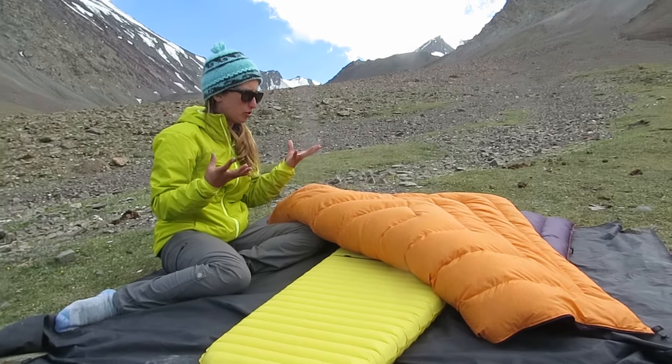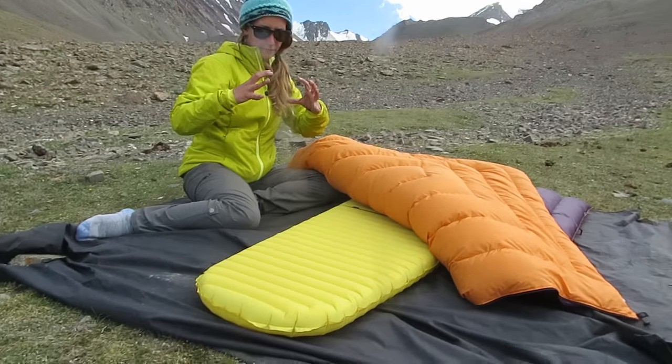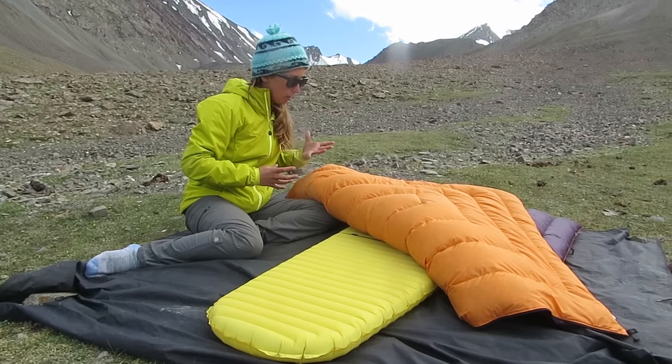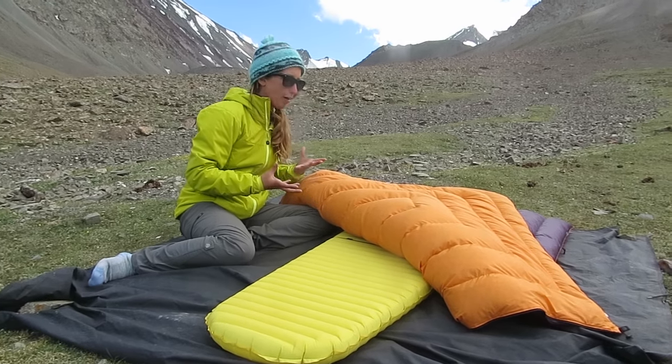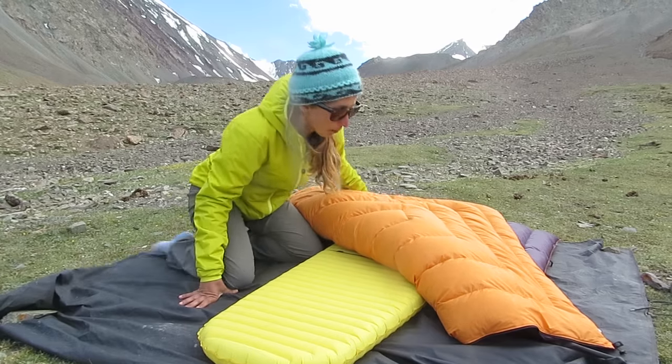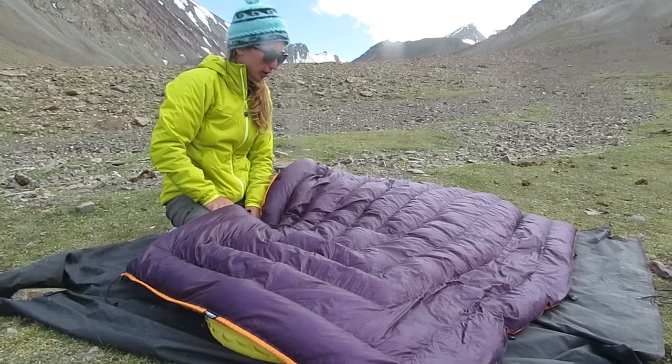I'm able to stuff this down into, I think, an eight-liter stuff sack — quite small. I could probably even get it smaller if I really wanted to. I opted for more weight so I could be warmer basically, or use it for more of the year.